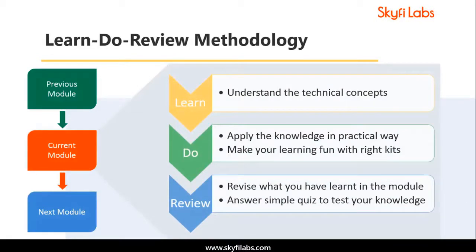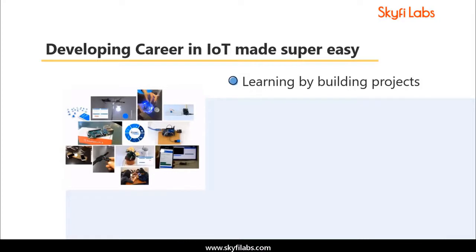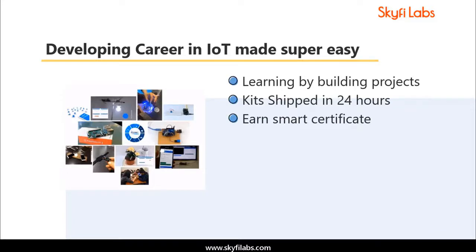The course is based on Skyfi Labs' learn, do, review methodology, which ensures that you learn the technical concepts in addition to building the projects. A topic like IoT can only be learned by building projects, and Skyfi Labs makes the process super easy for you. Kits required will be shipped to your doorstep within 24 hours, and you can complete the project from anywhere on earth and build your profile with smart certification.